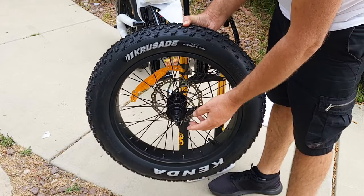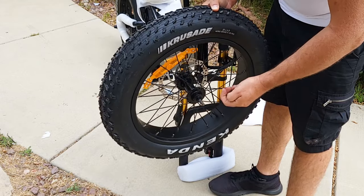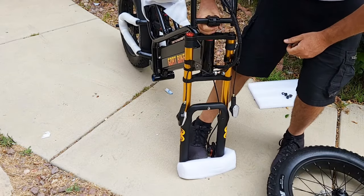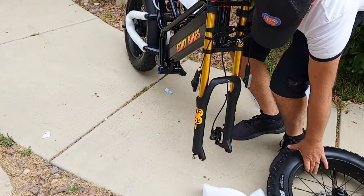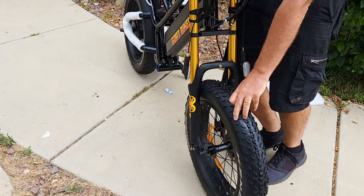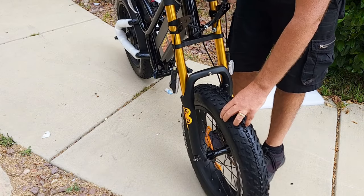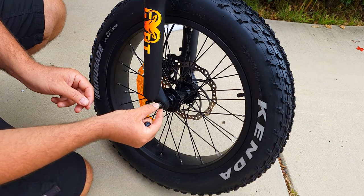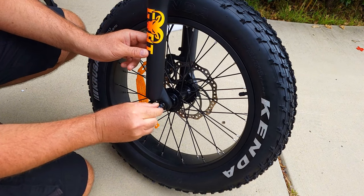The next step is attaching the wheel. I recommend removing the nuts with washers from both sides — this way it will be much easier to attach the wheel. Remove the plastic protection and the red plastic piece that protects the brakes so they won't close, because this one comes with hydraulic brakes. Then insert the disc between the pads, reattach the locking washer first, then a regular washer on top, and the nut — do this on both sides.